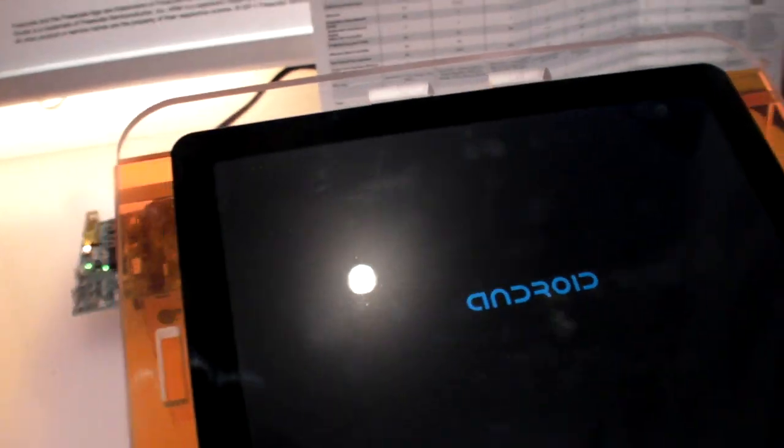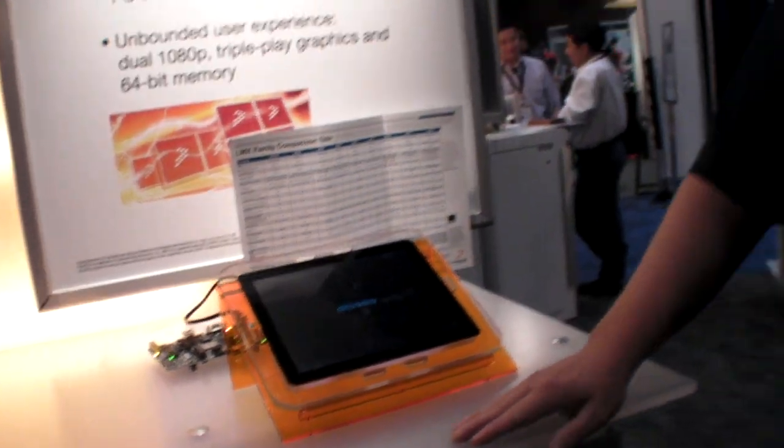Here we have a booting i.MX6 here at ARM TechCon. I'm Kyle Fox, I work for Freescale. I'm the product manager for the i.MX6 series.